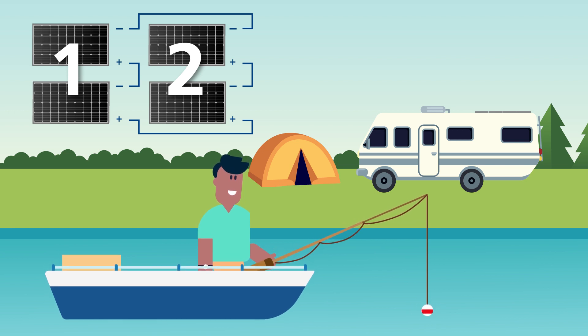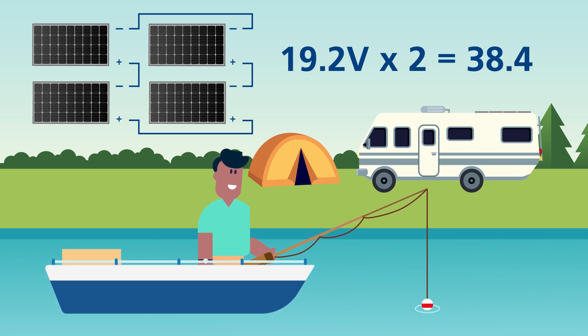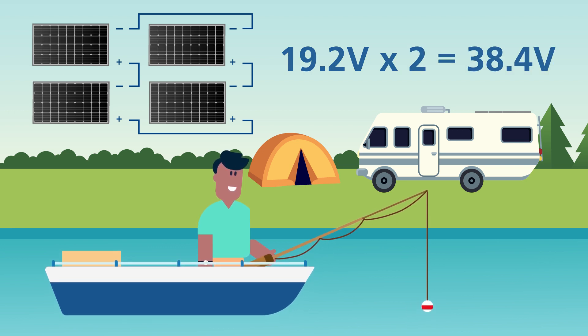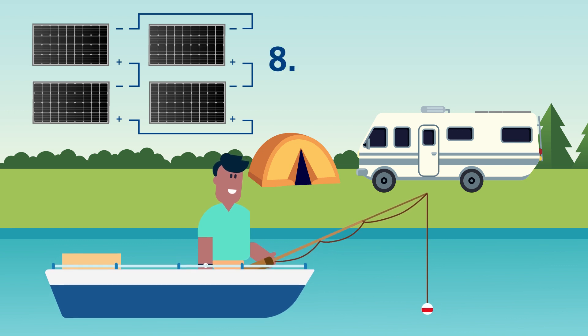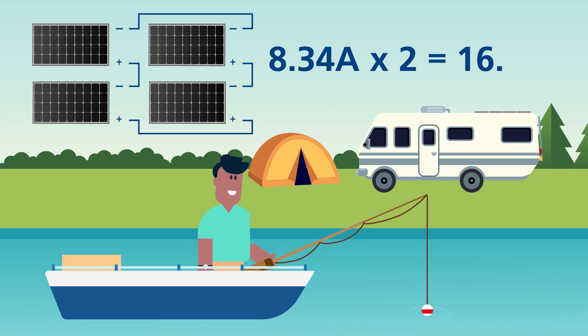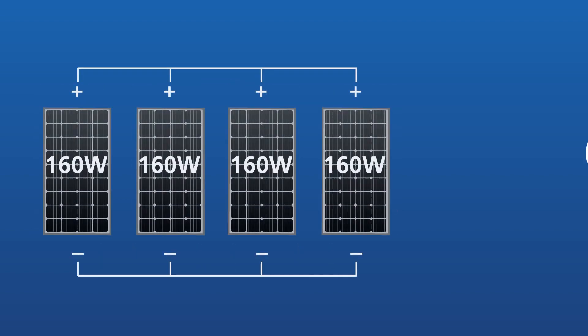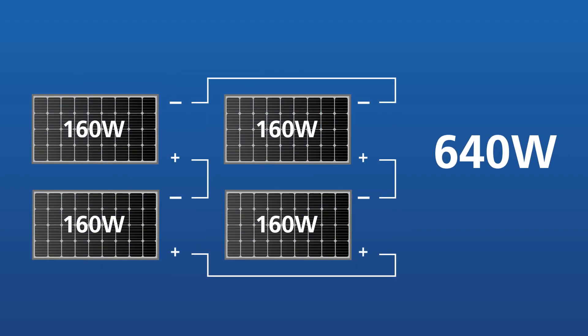This means that the voltage of the solar array doubles: 19.2 volts multiplied by 2 equals 38.4 volts. And the overall current doubles: 8.34 amps multiplied by 2 equals 16.68 amps. In each of the three different types of configurations, the wattage of your solar array is still the same at 640 watts, but the voltages and currents differ in each configuration.